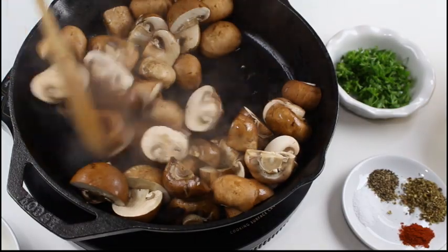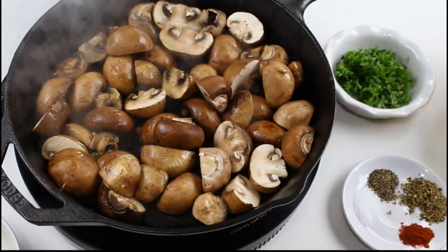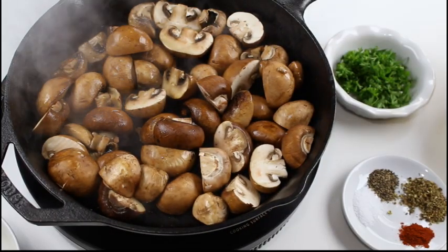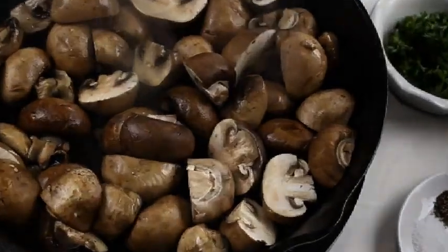Then fry them for another two minutes. It is very important to not stir them constantly or salt them, as this would release the water immediately from the mushrooms and you would be sautéing them instead of frying them.